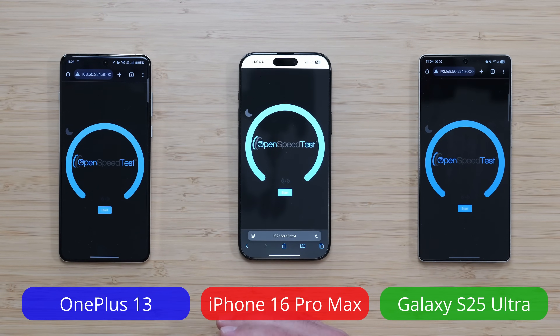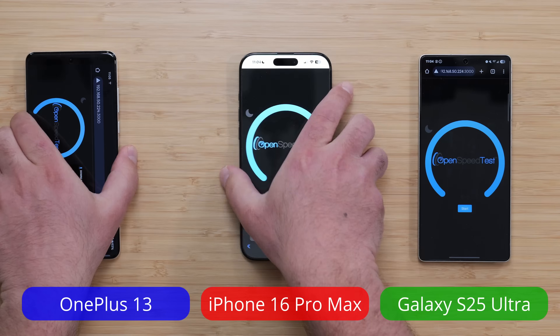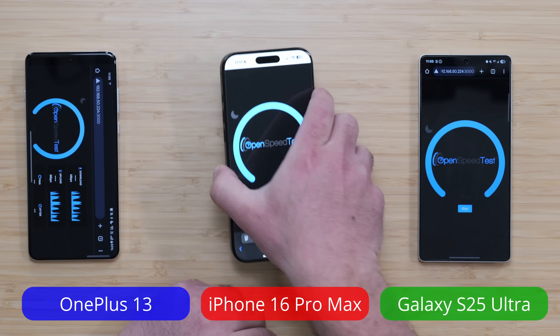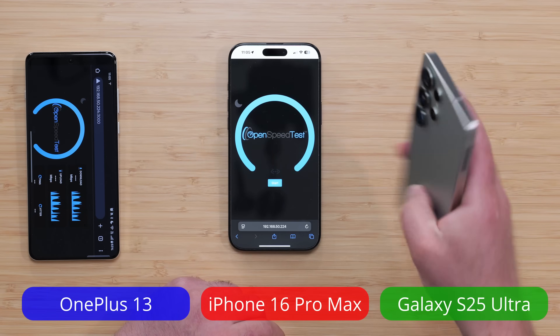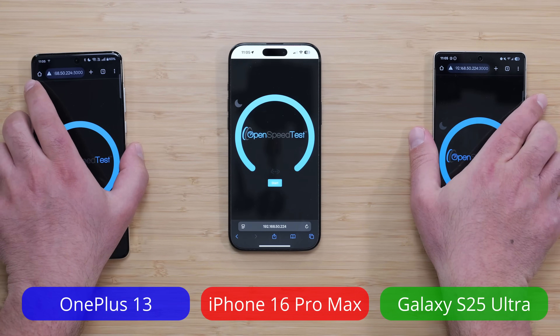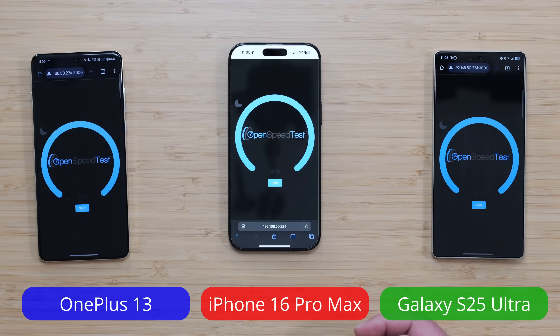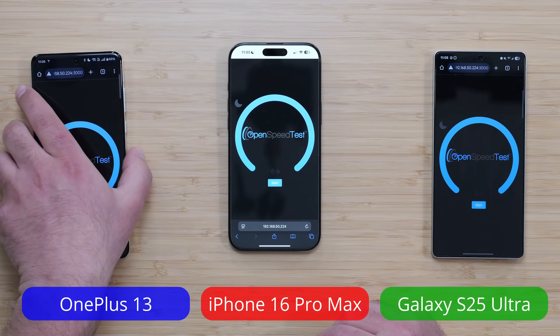What's up guys, I'm going to do a Wi-Fi 7 speed test on the following devices: the latest OnePlus 13, the latest iPhone 16 Pro Max, and the latest Galaxy S25 Ultra. The OnePlus 13 and Galaxy S25 Ultra were very recently released, and the iPhone was released towards the end of last year. But all the latest models are on Wi-Fi 7.